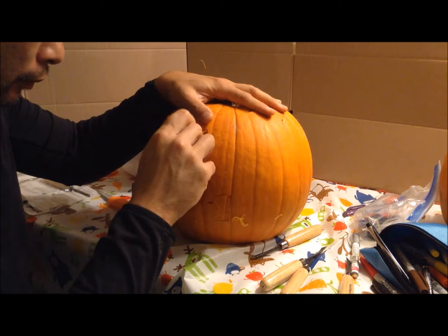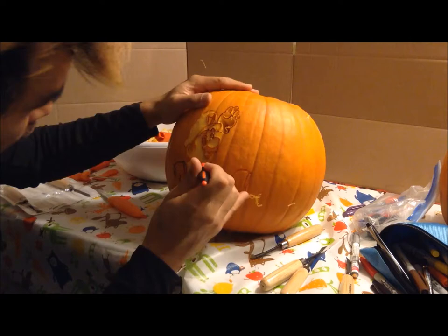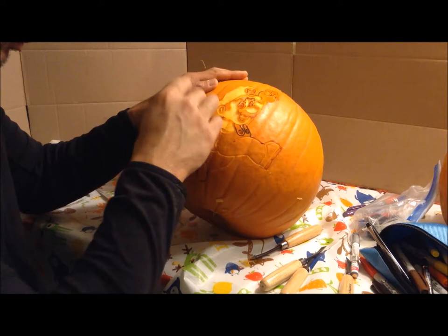Even though I have this awesome little saw blade designed for cutting pumpkins, I want to make sure I'm very careful not to break off each small piece that I want to keep. I don't want to just go crazy and cut, because I will break some of the pieces that give the darker outlines that I want to keep in the pumpkin when it's finished.